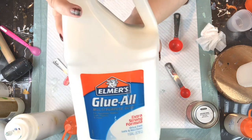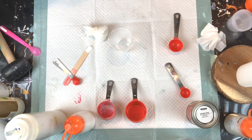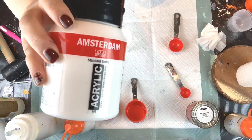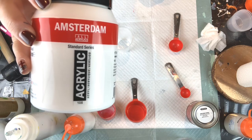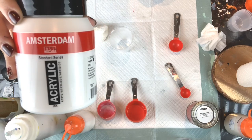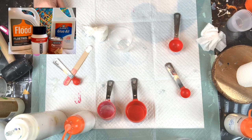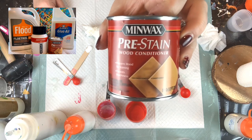Next, we want to use Glue-All — Elmer's. Any other PVA glue should work just as well. I don't use the school glue; I use the Glue-All. Then we have our Amsterdam Titanium White, Standard Series. Amsterdam also sells the Expert Series, which is much, much thicker — I have not tried that, and I'd recommend sticking with the Standard Series. And last but not least, we're going to use the Minwax Pre-Stain Wood Conditioner — it is oil-based.